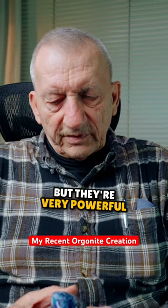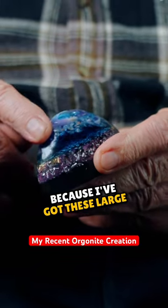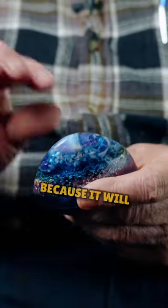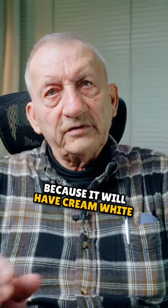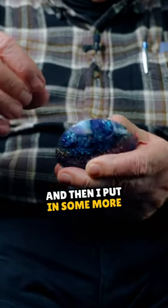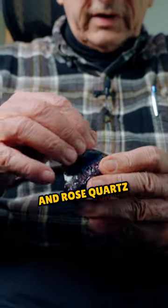These may look small, but they're very powerful because I've got these large African amethysts. You can tell an African amethyst because it will have cream white striations in it. A pure amethyst is purple, and there's so much of it here. And then I put in some more small amethyst and rose quartz in addition.